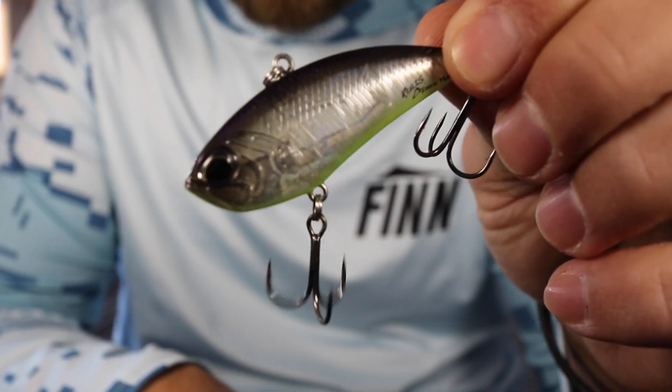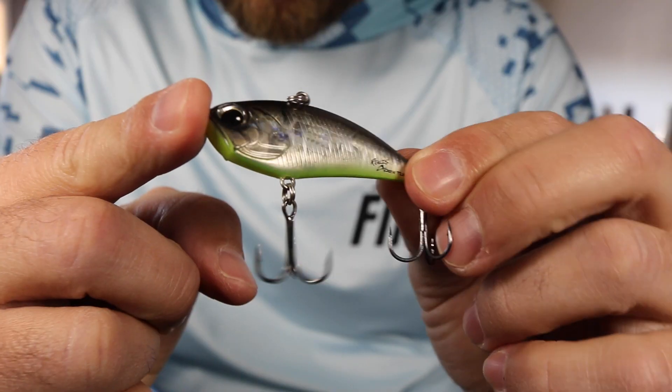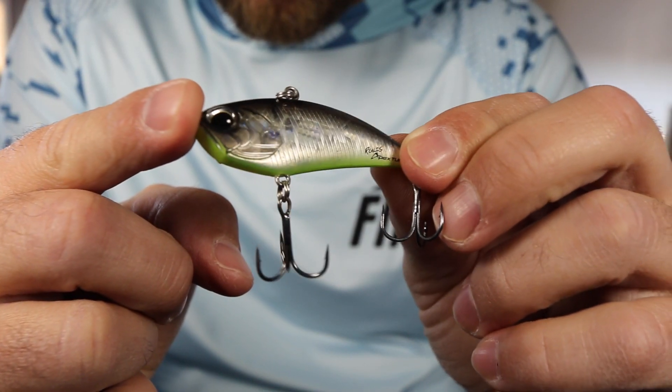If I have really loud conditions out on the water — very windy or water that's pretty stained and muddy — I actually like to use those louder one-knocker style baits. As the water starts to get clearer, I tend to use baits with more BBs, and that tends to produce pretty well. Now there are a few brands of lipless crankbaits that are actually silent. This is the Duo Realis Apex Tune — a pretty much completely silent bait. To me, this bait really shines in more still conditions. Maybe there's been a good lipless crankbait bite and conditions are really calm. A bait with no sound, especially one that's translucent like this one, can really catch bass in those silent conditions.